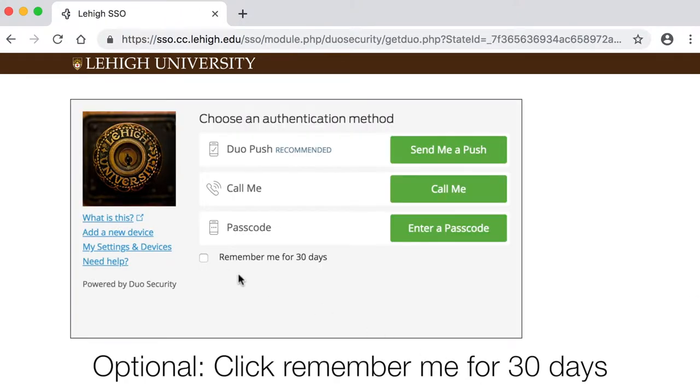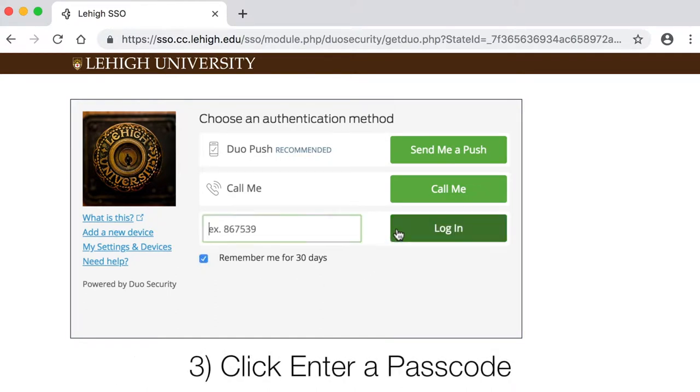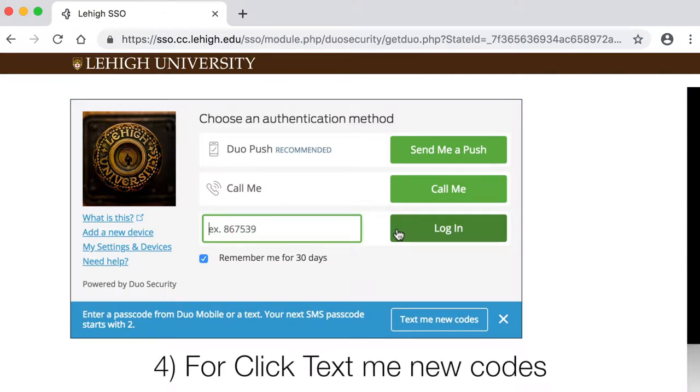You can ask Duo to remember you for 30 days. Then click Enter a Passcode. Then, at the bottom of the screen, click Text Me New Codes.